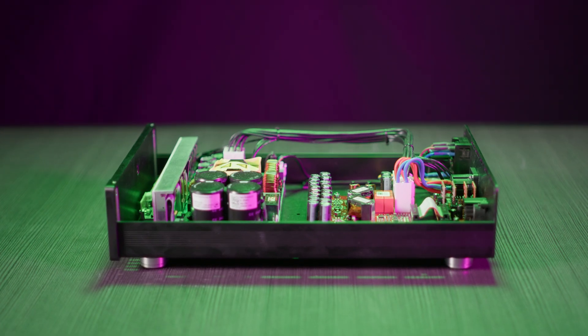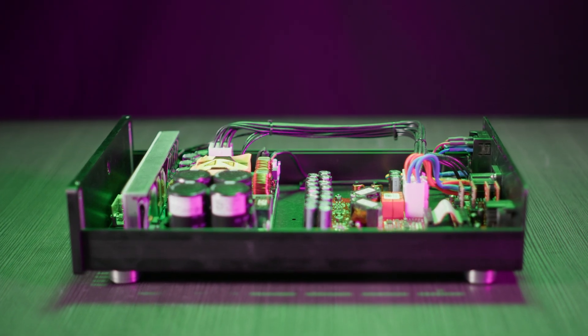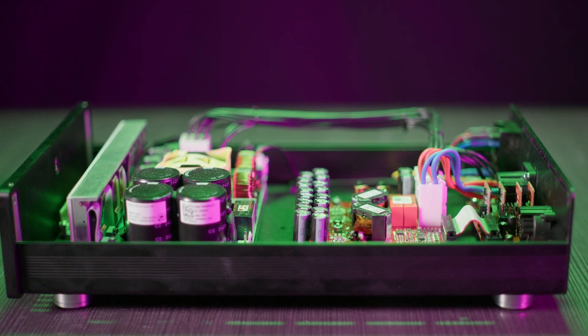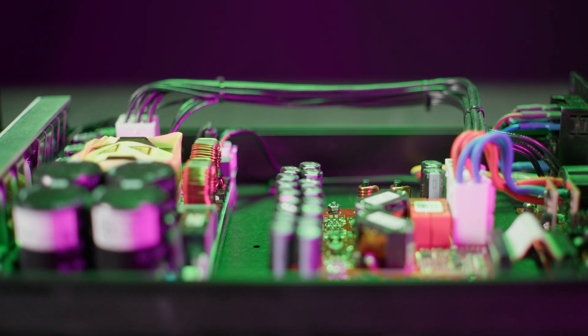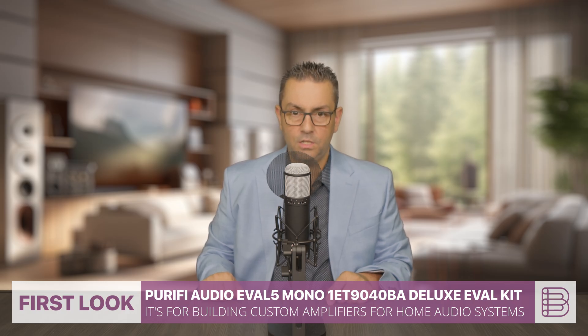It features a flat frequency response independent of load, ensuring transparent and accurate sound reproduction across the audio spectrum. The FE05 is an enhanced mono front-end board with a discrete ultra-low-noise pre-gain stage with selectable gain options of 13.5 dB, 20 dB, 23 dB, 26 and 27 dB, with a bypass option for flexibility in system integration.